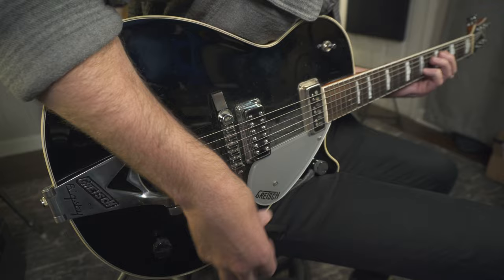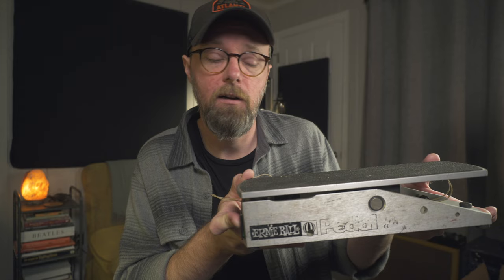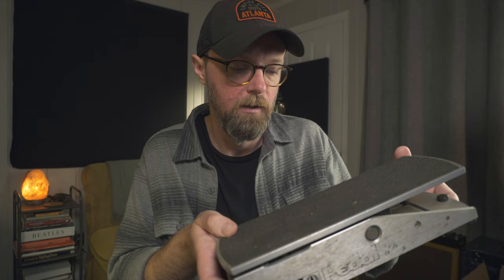It all started with this — the Ernie Ball volume pedal, the big boy here. I've had several of these through the years. This is actually the first one I ever owned. It's currently broken and kind of taken apart, but you can even see where I drilled into the chassis to zip tie it down to my pedal board, because it is so heavy and monstrous. I used Ernie Ball volume pedals for years and they're built like a tank, except for one thing: the string — they break a lot. I found I was going through strings every six months or so and eventually had to move on.